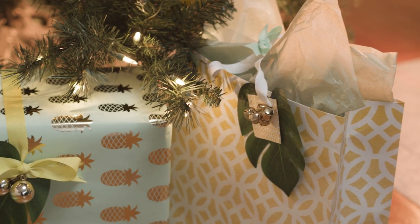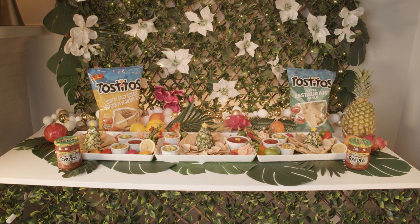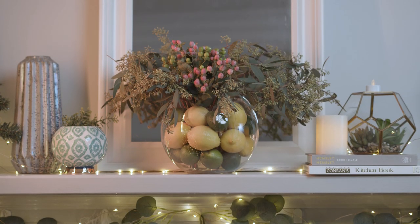To get this tropical vibe, I'm using what I already have at home — a lot of whites, pastels, and winter greens — and then just adding some tropical botanicals like Monstera and palm leaves. Make sure that the greens have the same color tone so they work together. To create a simple citrus centerpiece, just use some lemons and limes at the bottom of a vase and add eucalyptus greenery and winter berries as accents.